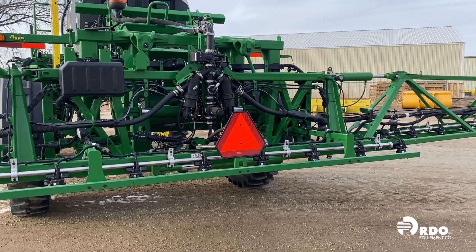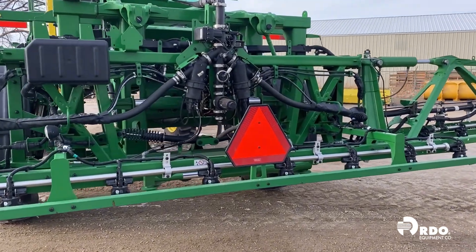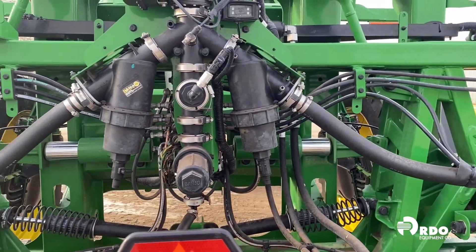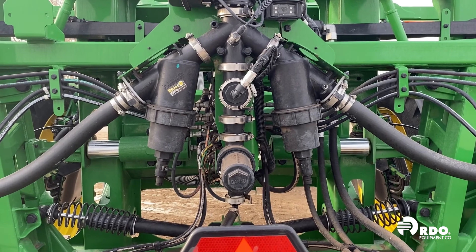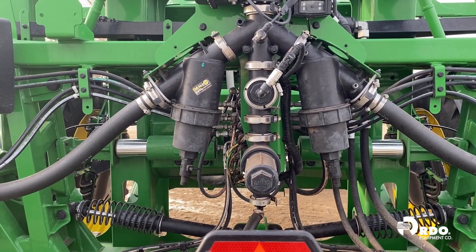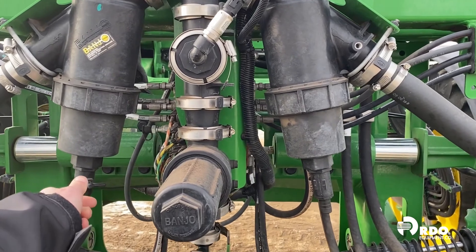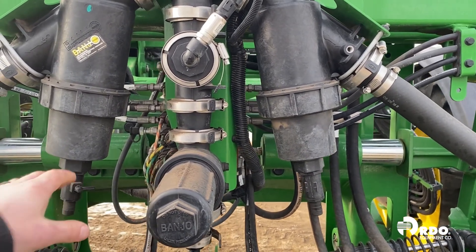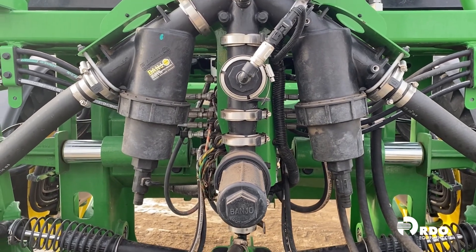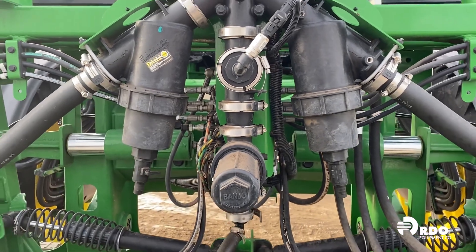Here at the back of the sprayer, we have our boom strainers. These are an 80 mesh strainer, further on down the line, but can also cause rate issues with our sprayer. There are actually three strainers: a left boom main strainer, a right boom main strainer, and a center strainer. Same thing here — make sure the pump is turned off and relieve the pressure in the system. We can use these purge valves down below to purge both filters, remove the collar, take the filters off, make sure we get them clean, reinstall, and after reinstallation, make sure that our purge valves are closed again so that we don't leak solution.